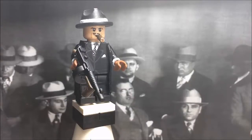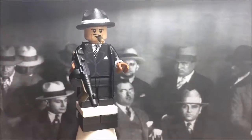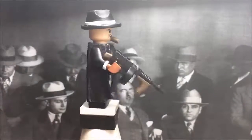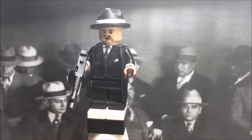Hey guys, what's up, it's FreeGlove here coming back with a new video. This is one of my newest customs and I am very proud of it. It is a 1920s American gangster from the Italian mafia - just a general mafia gangster. I did a really good job on him. I'm also showcasing some Brick Warrior accessories in this video, so without further ado let's get into it.